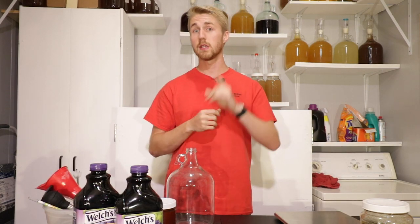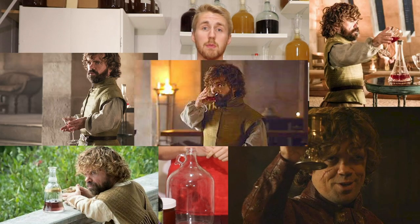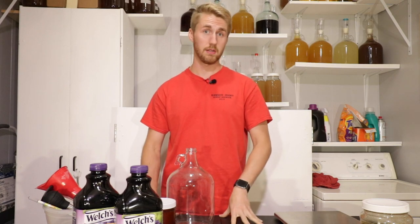This mead is going to be done probably in five to six weeks. Traditionally these are not done that early, but because this is Tyrion Lannister we're talking about, and if you know anything about the show, I don't think he really cares about how long something's been aged. He just wants a good drink. So let's get mixing.